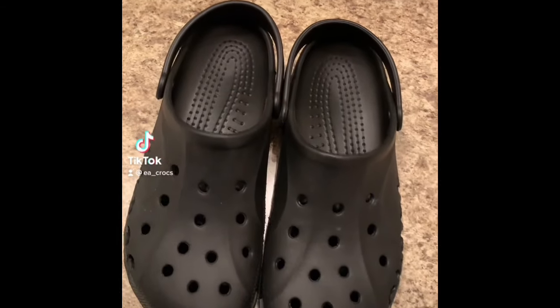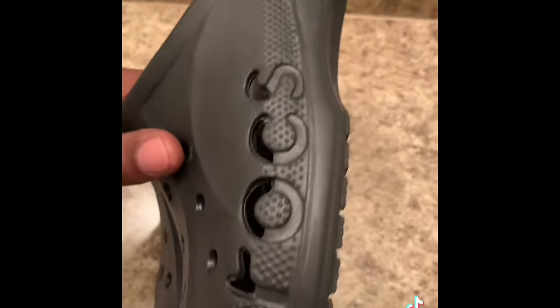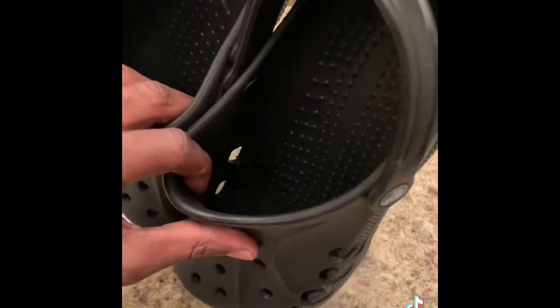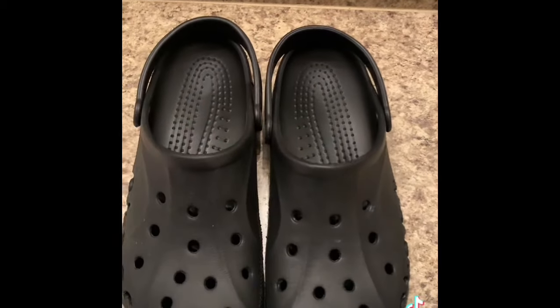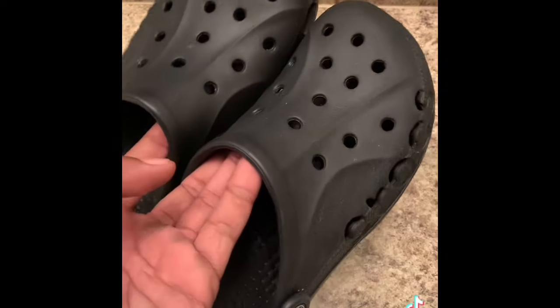What's up croc fam, it's your boy and I'm back with a tutorial on how to stretch out your crocs. I left these crocs in one of my cars and they shrunk up on me. I want to show y'all — whoever's getting their crocs maybe an inch or two too small — the same way you can shrink them, same way you can stretch them. I want to show y'all how they go.